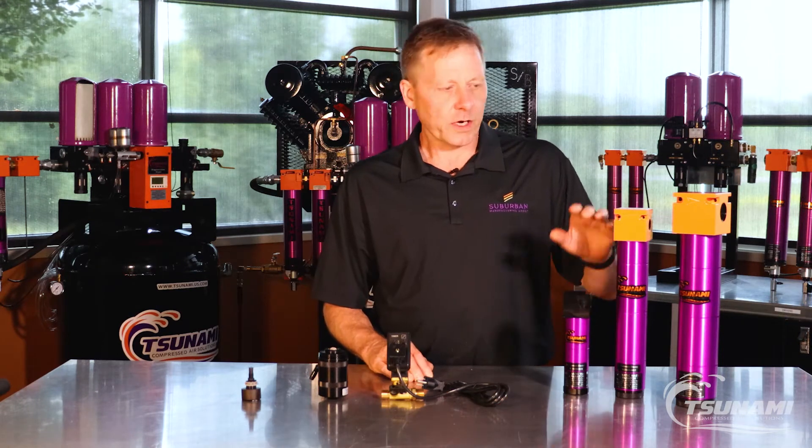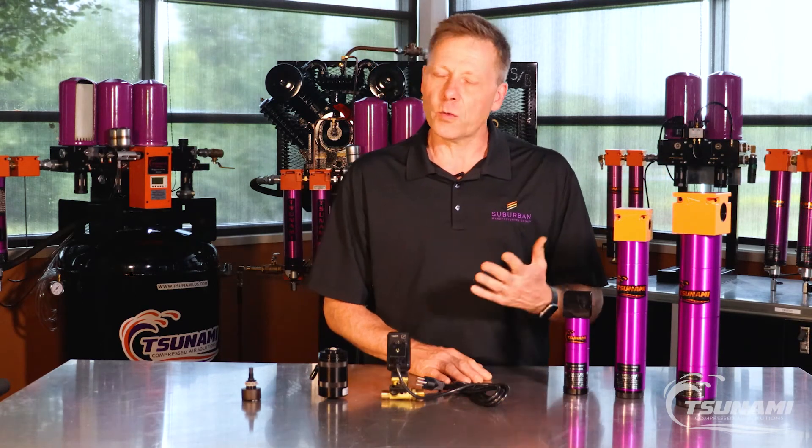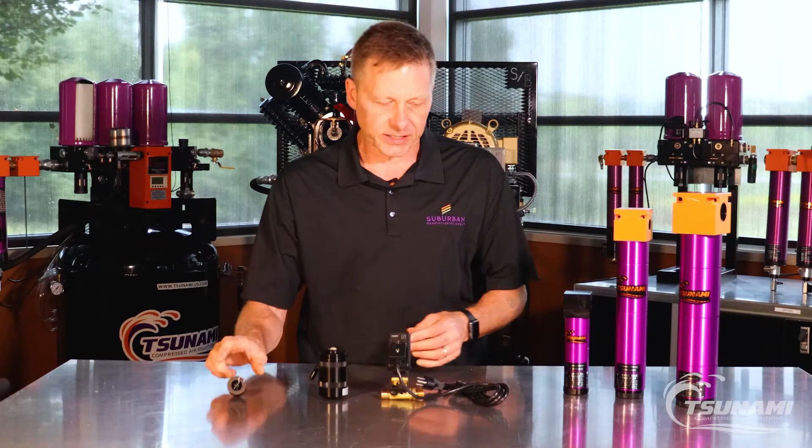All of our filters — the 20, 50, 120, 240, all the way up to our 800 series filters — come standard with our automatic float drain. So when the level in the filter gets high enough, the float lifts up and opens and discharges the condensate.